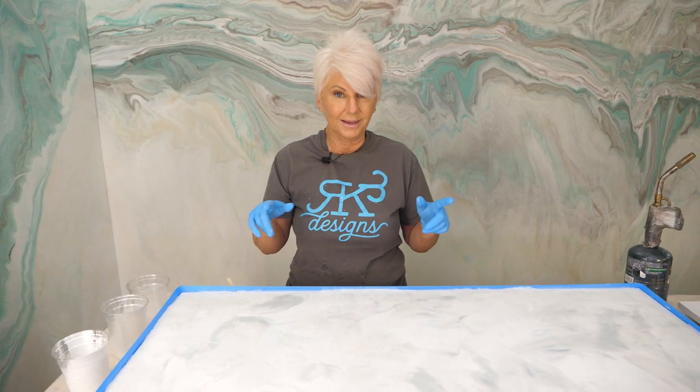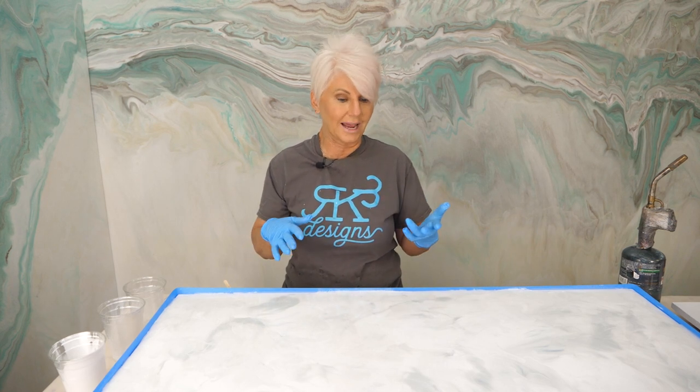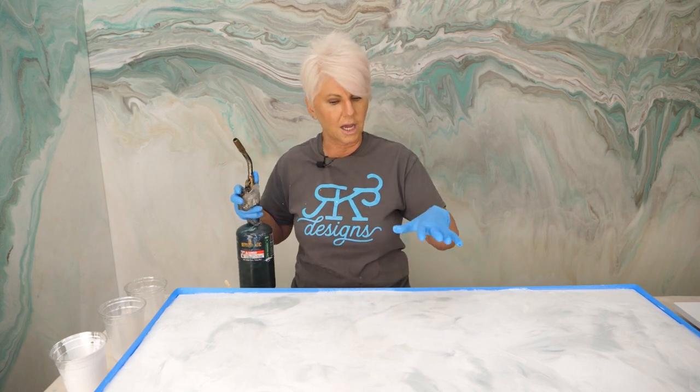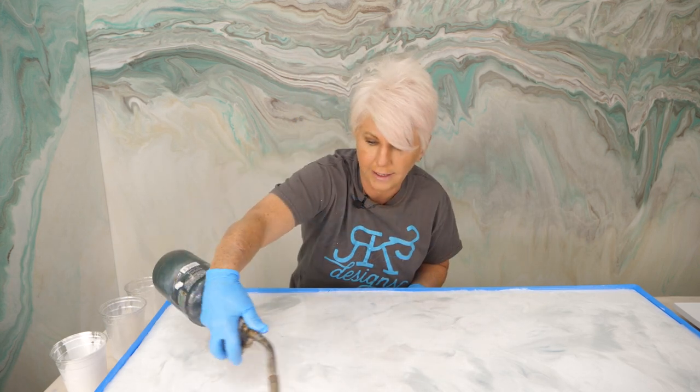We're going to leave this and let it start to self-level. If you're doing an onsite pour over existing countertops that you can't tilt, you're going to just let it self-level on its own. But because I can tilt this small piece — tilting gives such cool movement and makes it look very natural — that's what I'm going to do. I'm going to heat it up just a little bit. I'm not going to tilt it a lot. If you tilt your piece a lot, you get these little finger-looking designs. I just barely want it to move.